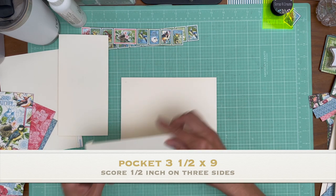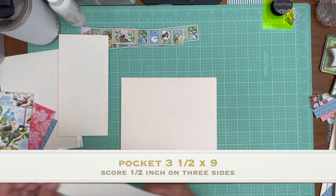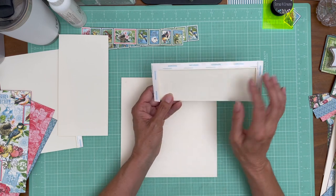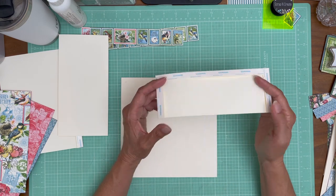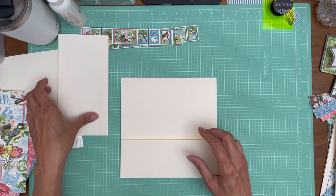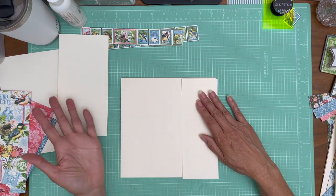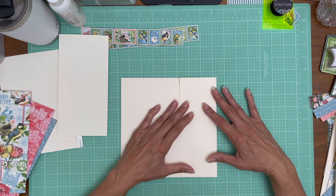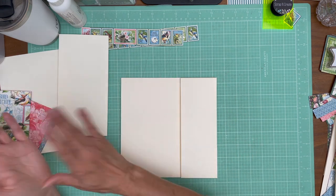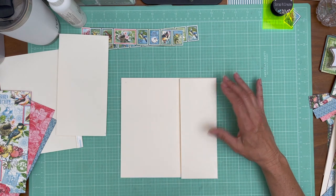So this is 9 inches across by 3½ inches — 9 by 3½. And you're going to score a half inch on three of the four sides. We're going to do this up and down, so the flaps are going to open left and right. This is page 4, so I want my pages to open to the outside of the book, so we're going to put the pocket here and our flaps on this side.